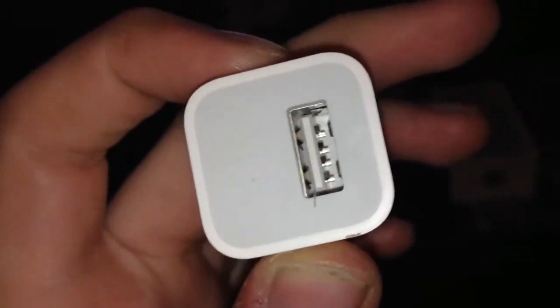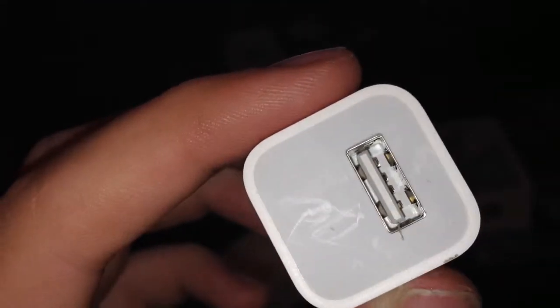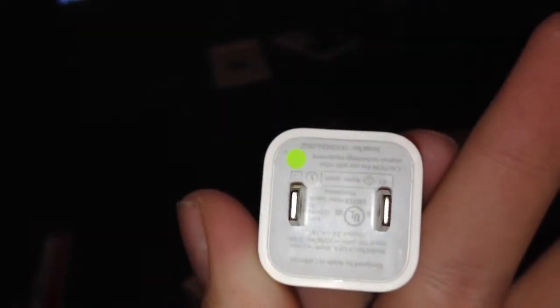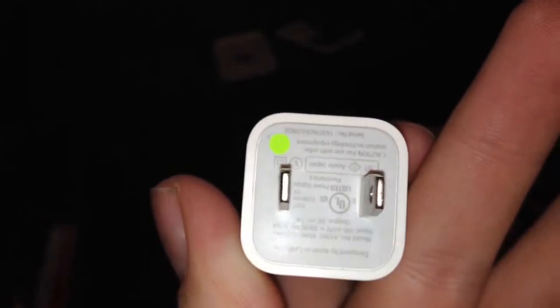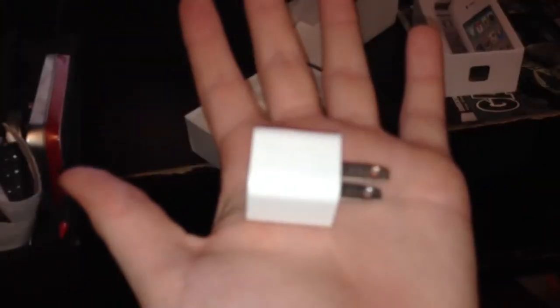And then the coolest little power brick I've ever seen in my life — right here. Here's the power brick. See? The USB, with some marks on it because the thing is a pain to pull in and out. This thing fits in your hand. It's just awesome. Love it.